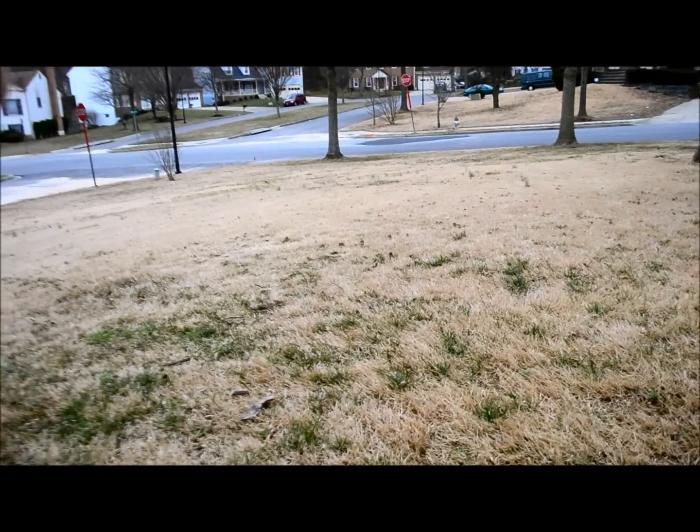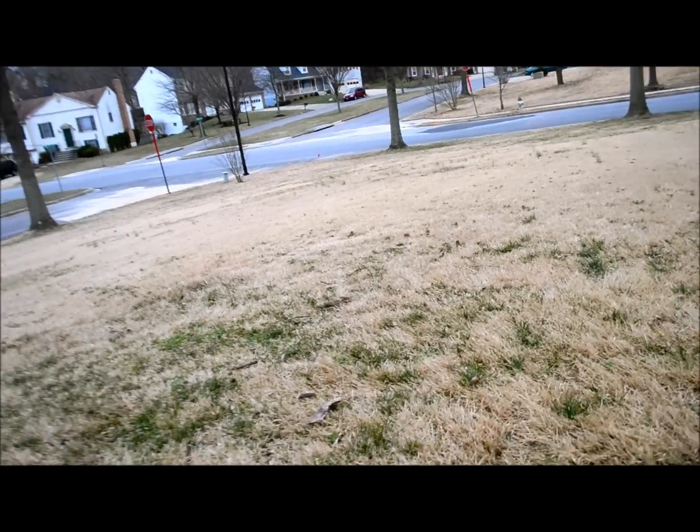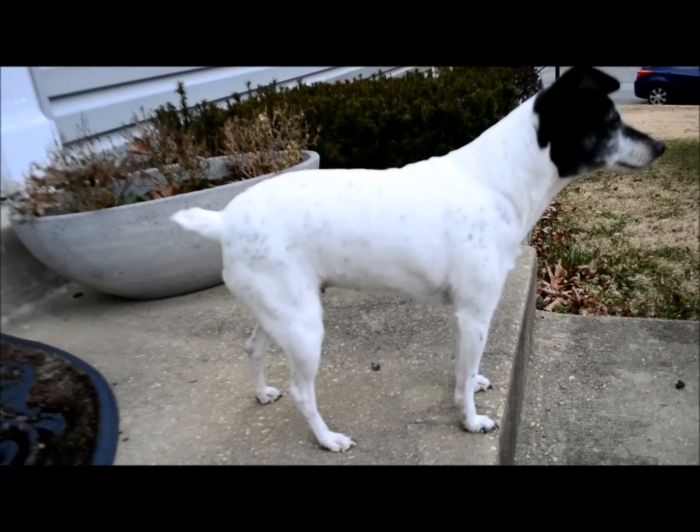Go out there. What's that out there? Go get it girl. And of course I'm trying to tape her now to show you what it looks like on a small breed of dog, but she's acting like it's normal.